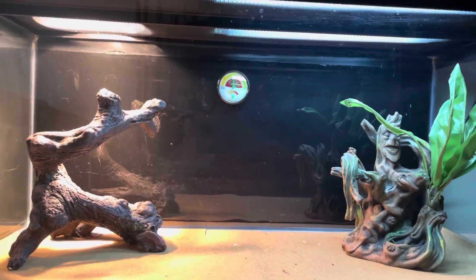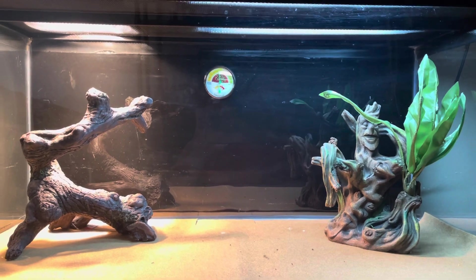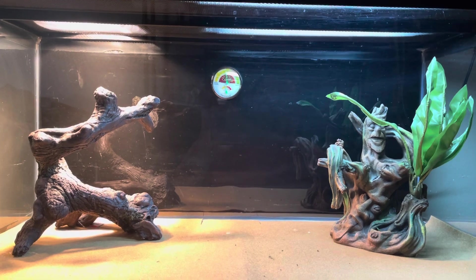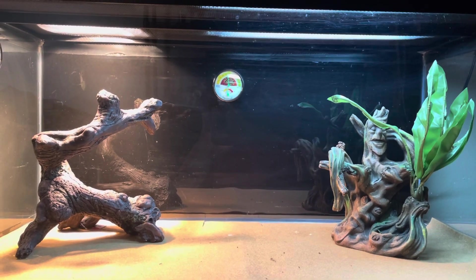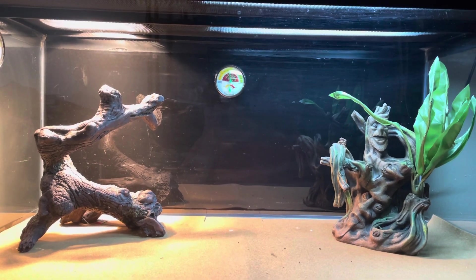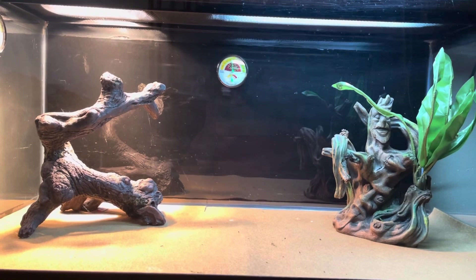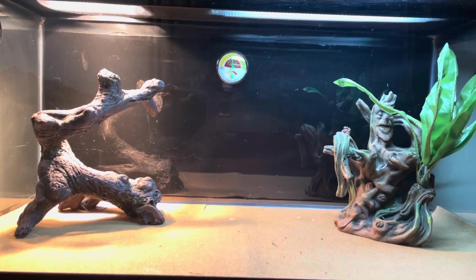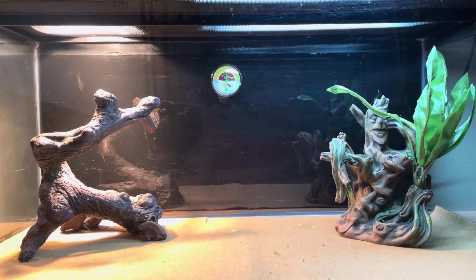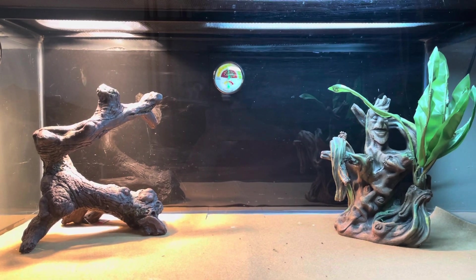I'm tired of hearing stories like 'my bearded dragon didn't last long' or 'he wouldn't eat' — it's because people don't have the proper equipment. Before you go buy a bearded dragon, make sure you have a nice setup. You can even start with a 10-gallon tank — that's what I did before I got my 40-gallon, and it worked out pretty good.